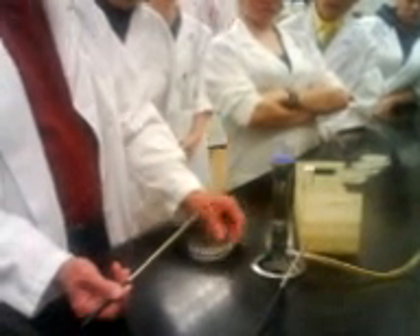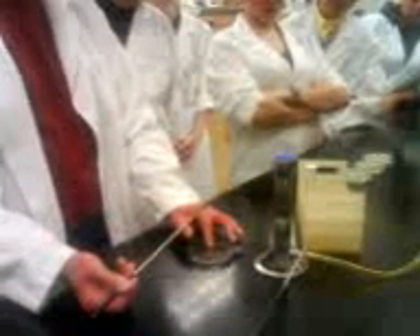You can either work with the plate upside down, as I've shown you before, or if you want, initially you can work with it right side up and work on the bench. I prefer this method because I can work closer to the flame.